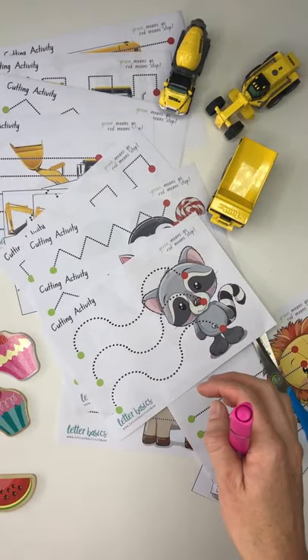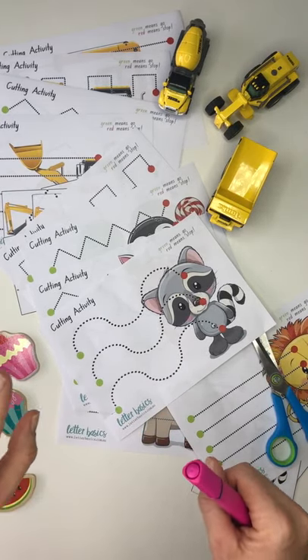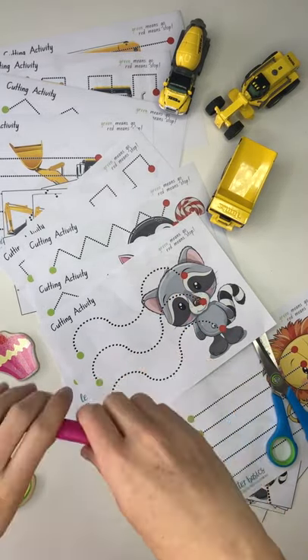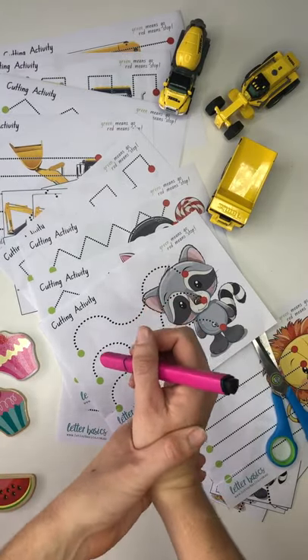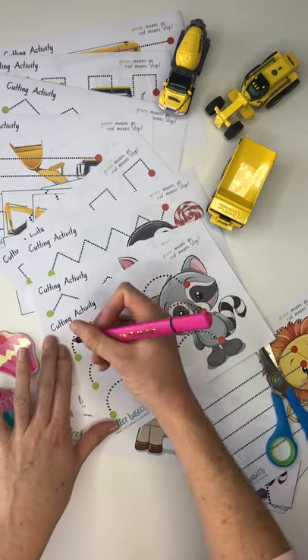For under fours and if they're just starting to write, we want to have them on a vertical surface because that way they're building gross motor skills before fine motor. If you write your name in the air, the movement actually comes from your shoulder rather than your wrist. As soon as you hold the pen down here and start writing, the movement's coming from the wrist — and that's fine motor skills. So with our little ones, we always want to develop those gross motor skills before the fine motor.